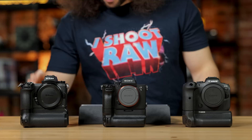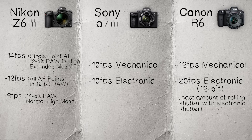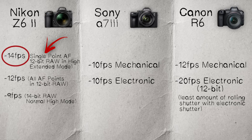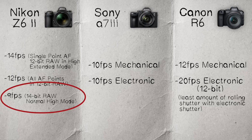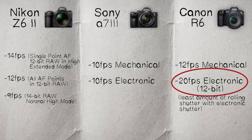Moving on to the Nikon: at the highest frame rate you can do 14 frames per second, but only with single point AF, which basically makes it useless. At 12 frames per second all focusing points are active, still at 12-bit. In normal high mode you can take full advantage of 14-bit raw files at 9 frames per second with all autofocus points. The Canon is just insane at 12 fps and 20 fps in silent electronic shutter mode. The check mark for frame rates goes again to the Canon.